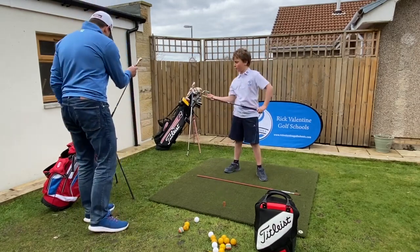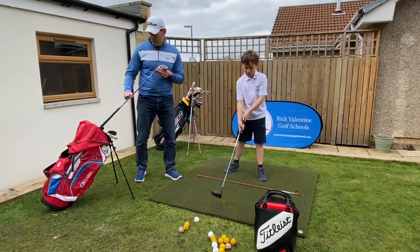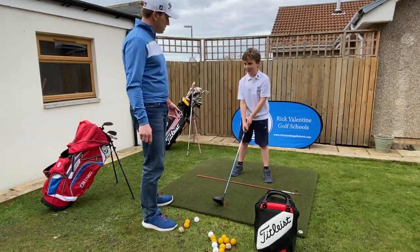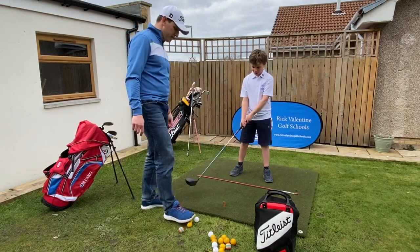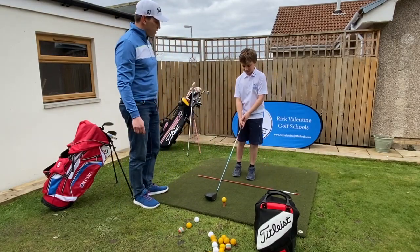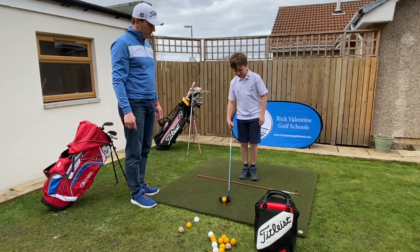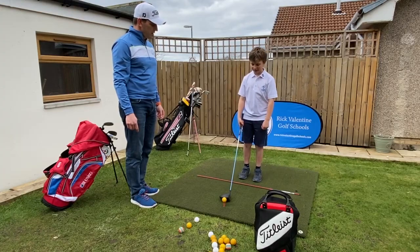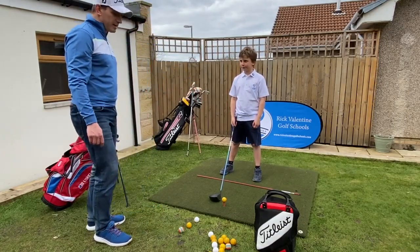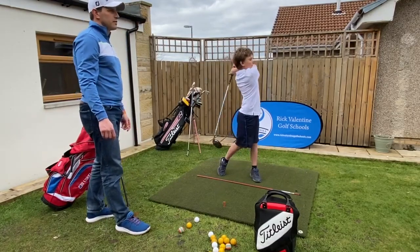Good shot! Now we're going to move up to the driver. Where's the ball position for the driver — does it go further forward or back to the middle? It goes furthest forward because we're hitting off a tee. The little practice drill for getting your feet in the right position: put them together in line with the tee, then take a tiny step with the left foot and a big step with the right foot. That gets the ball position off the left heel.